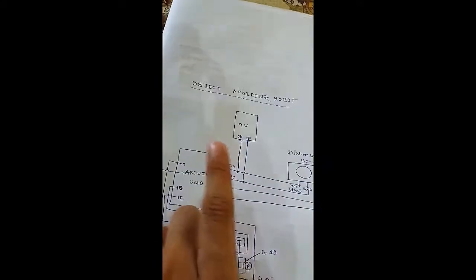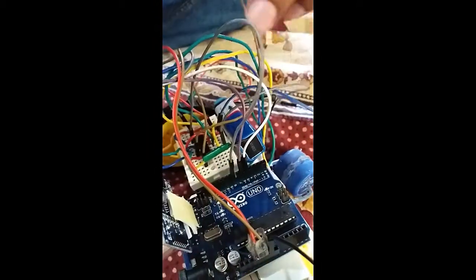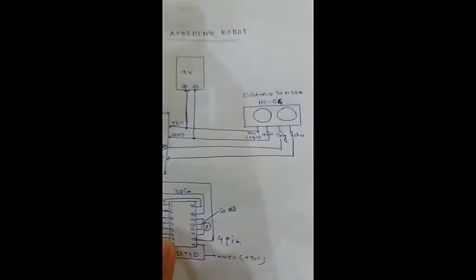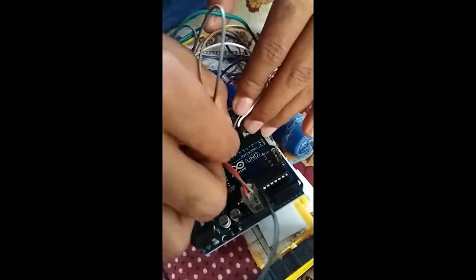Now we will connect the L293D motor controller to the Arduino. First, we connect the 2nd pin of the motor controller to the 8th pin of the Arduino — here it is. Next, the 7th pin of the motor controller will be connected to the 7th pin of the Arduino — here it is, connected.